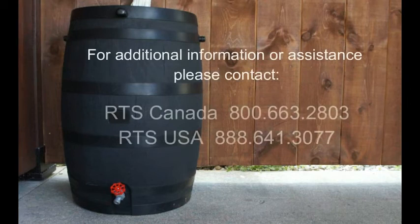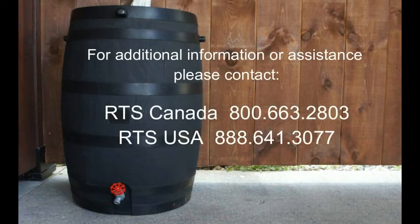If you need any additional information, please contact RTS Canada or RTS USA at the numbers provided.